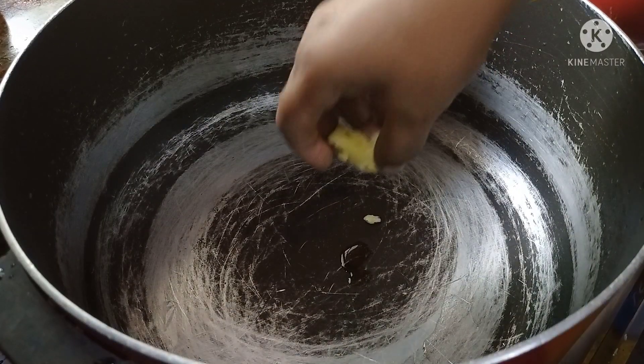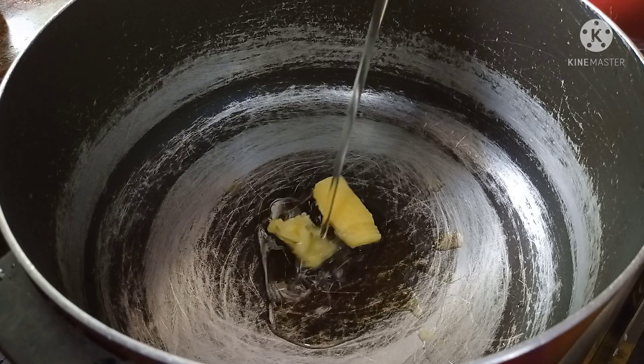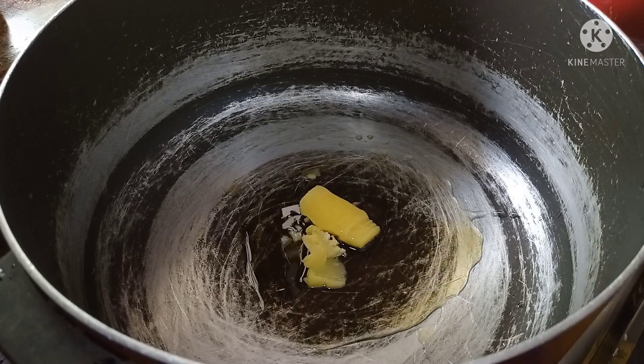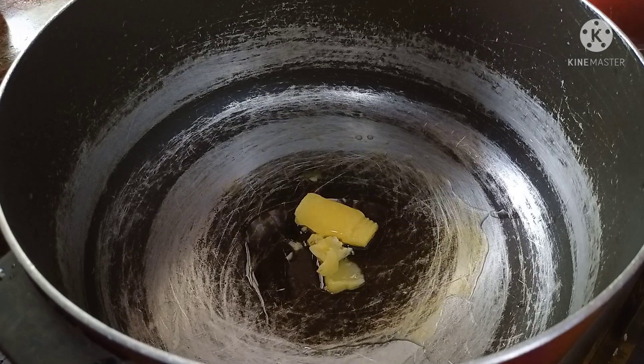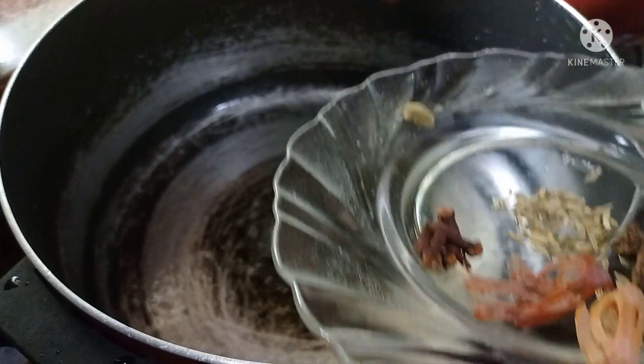I'm going to put the biryani in this glass. We will add 1-2 tbsp to this glass.